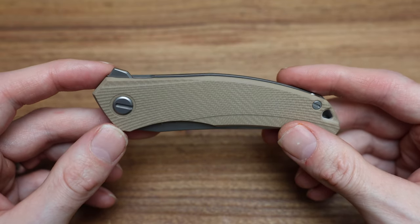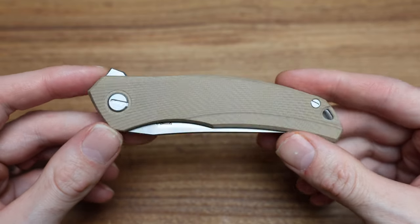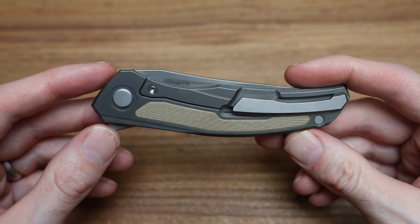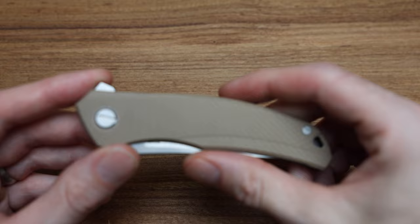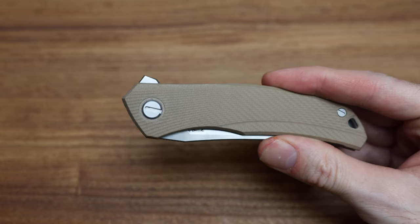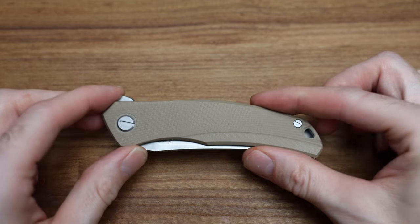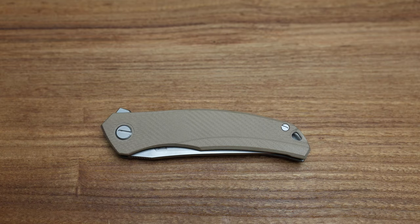So this is the Quantium Ursus G10 in a new colorway, which is obviously beige — or as I want to call it, kind of like a military desert camo color. Looks really good. We're going to talk about this knife today in pretty overview detail like we normally do. It's kind of a cup-of-coffee-style chat, nothing too crazy, not going into intricacies of design.